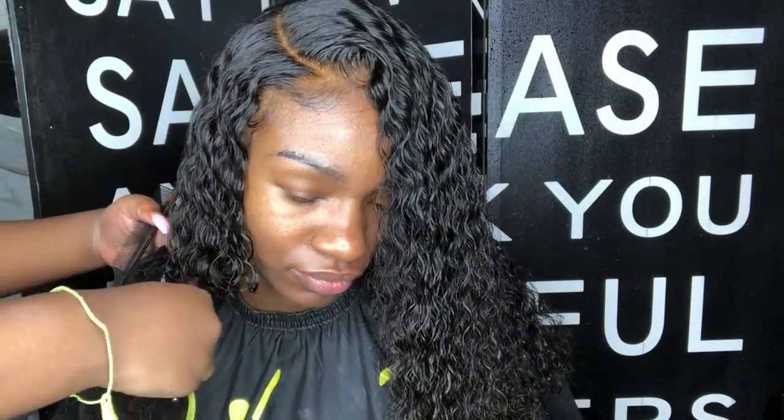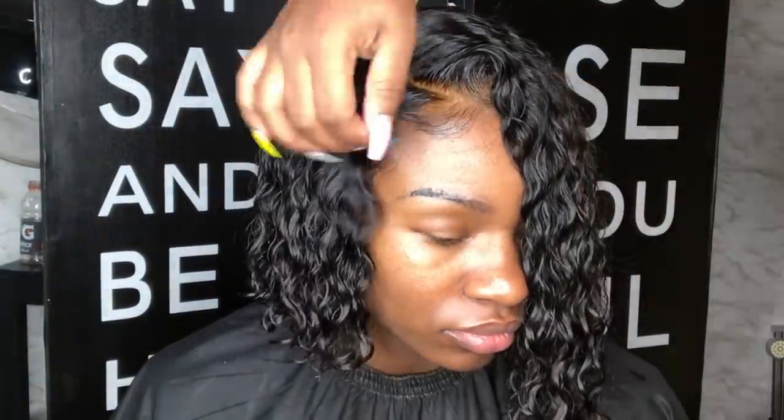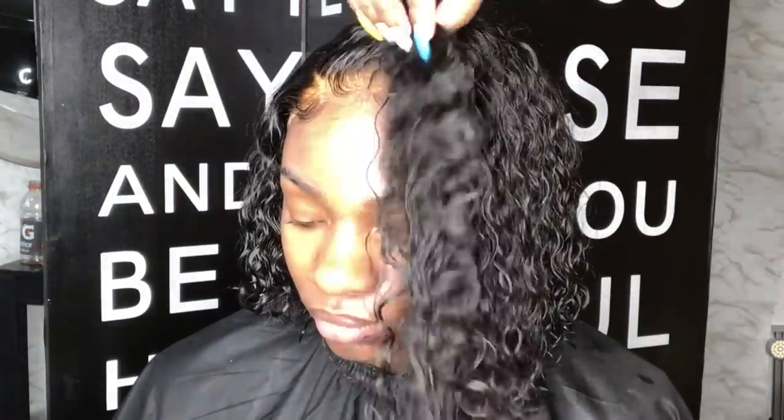I'm going to cut it into a bob because she's in the military, and you already know how that goes. I hope you guys enjoyed this video! This hair texture is beautiful and very nice. The only thing I would say they can improve on is the lace material itself, so it can give you that undetectable, melted lace look. But I hope you guys enjoyed this video and I'll see you next time.